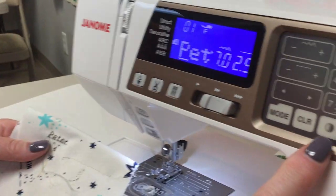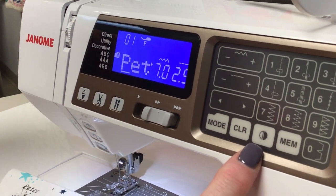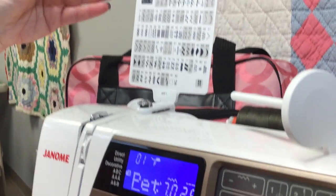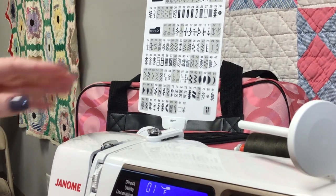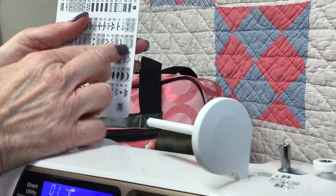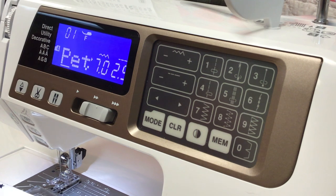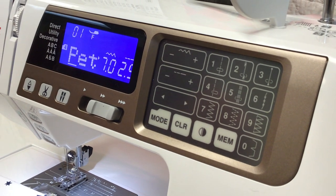There is a clear button. There's also a flip button — so if I'm doing a decorative stitch and I wanted the mirror image, I could push that. For example, if you do stitch number 30 and you want it going the opposite direction, push the mirror image and it would do just that. That way you can have different decorative stitches that give you more options.